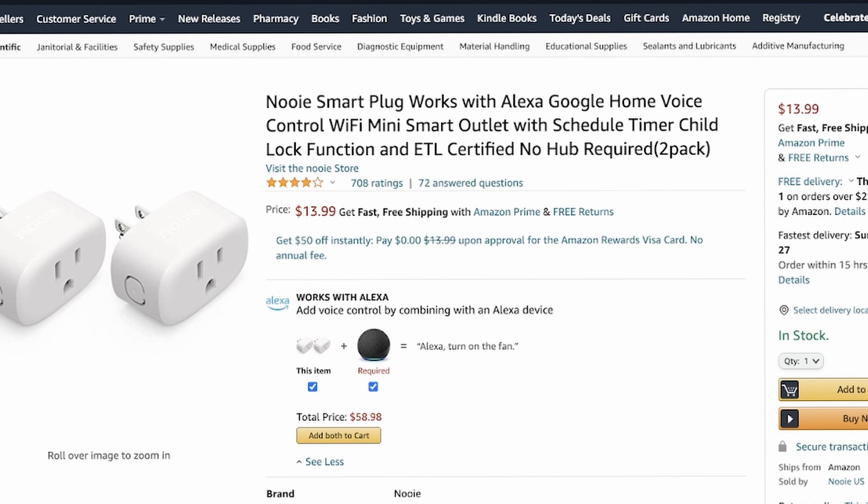This is the Newey smart plug. This thing is so handy. I use it for many different things — anything you plug into it, just watch the amp load so you don't overload it. I use it for charging our e-bike and scooters. I set it on a timer to keep the batteries charged up all the time. Another great product from Newey. I'll leave a link below — they come in a two-pack and a four-pack.